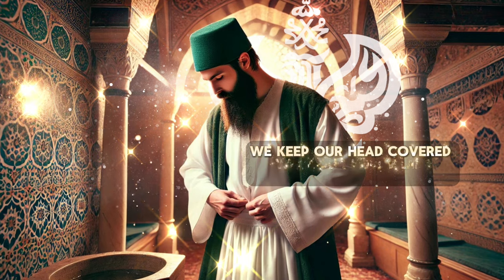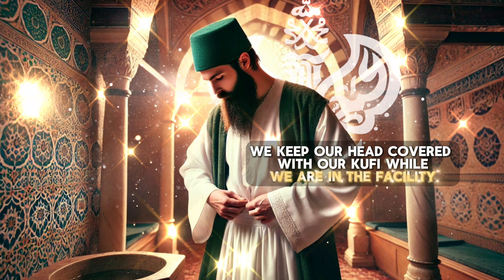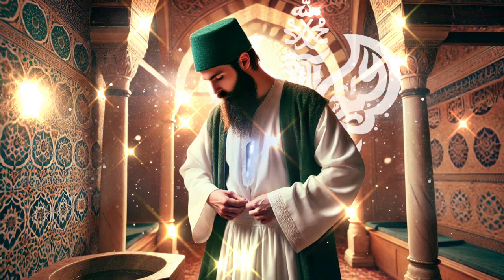We keep our head covered with our kufi while we are inside the facility. Water has angelic power.